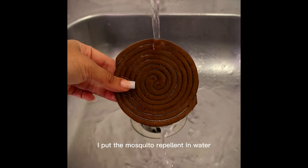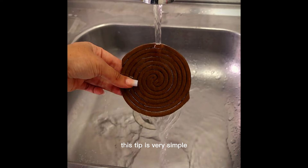I put the mosquito repellent in water and you won't believe what happened. This tip is very simple and one of the best alternatives to stop mosquitoes in your home.